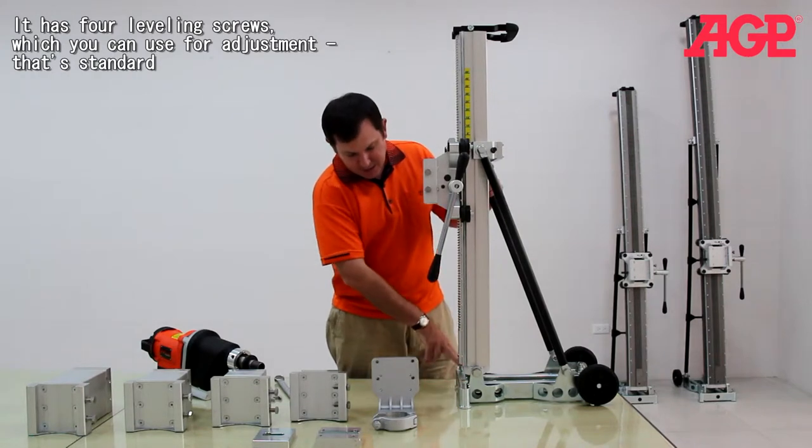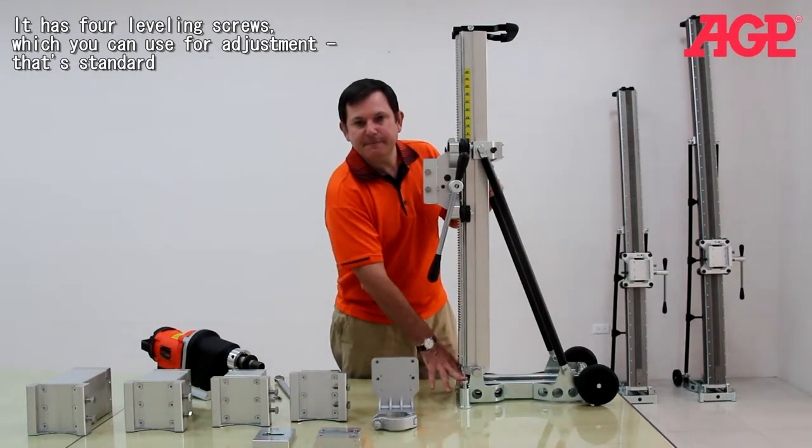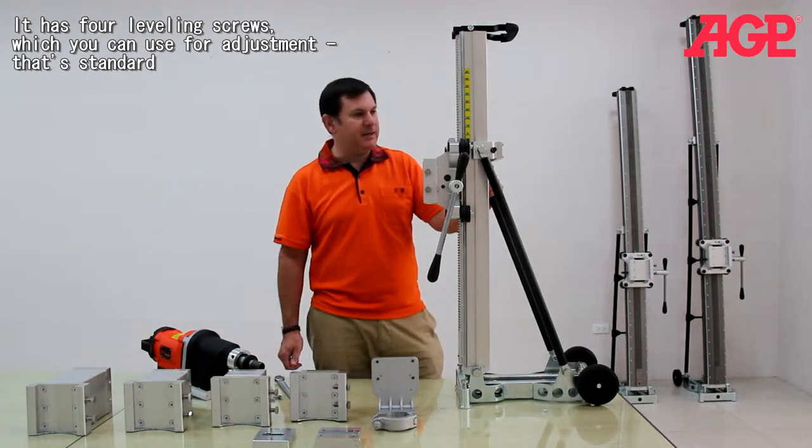And it has these four leveling screws, which you can use for adjustment. That's standard.